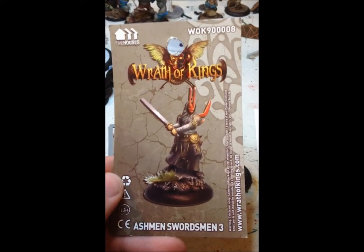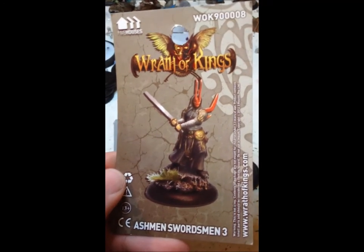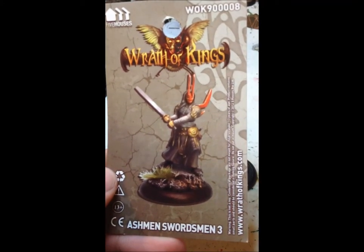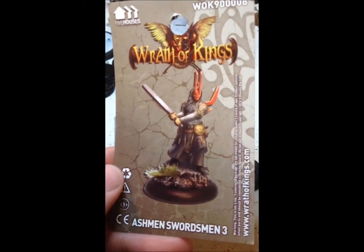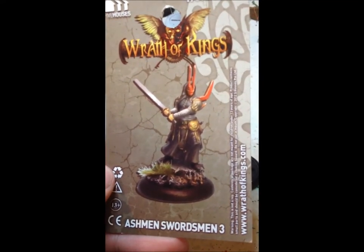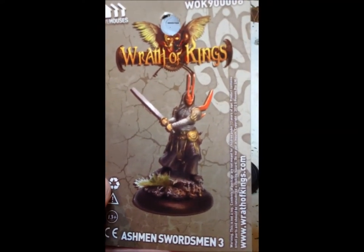Hello everyone and welcome to episode two of Mangled Menagerie. I'm Ender101 and this is part one of my Naysayer series. This is the journey of an Ashman. I won these Naysayers in the haiku contest from Cool Mini or Not a few weeks back. They just came in the mail the other day and I figured I'd do a little video series — it'd be fun.